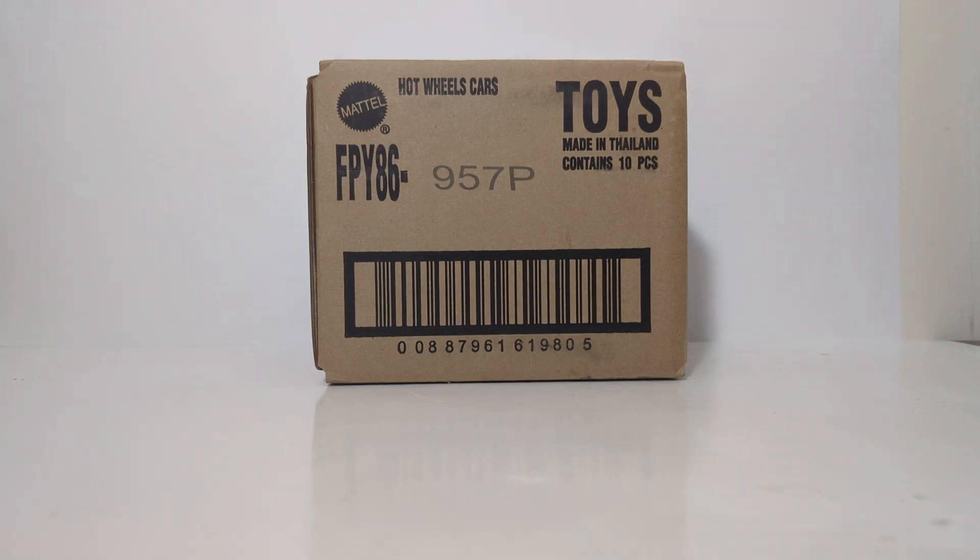Welcome, friends and collectors. Thank you for joining me for an all-new episode of Diecast Emporium. In today's video, we're going to be checking out the latest case from Hot Wheels Car Cultures. This set is called Ronin Run,